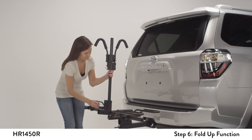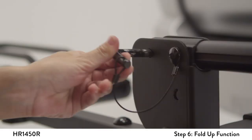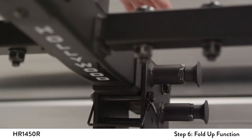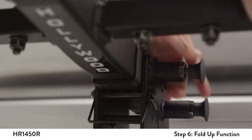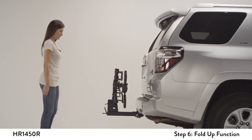Remove the L-pin and rotate the vertical post to its folded position, then reinsert the L-pin. Next, retract or pull back the front spring pin and rotate the rack towards the rear of the car until it clicks into the folded position.